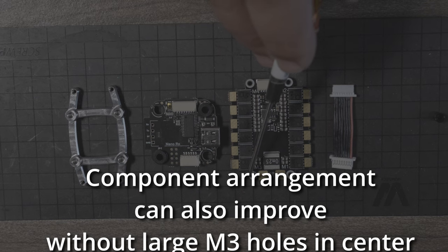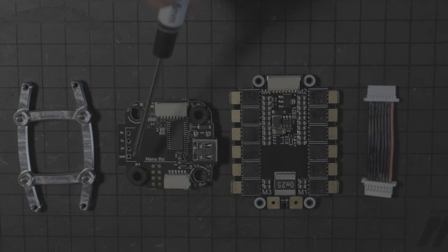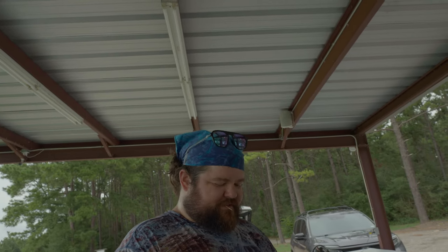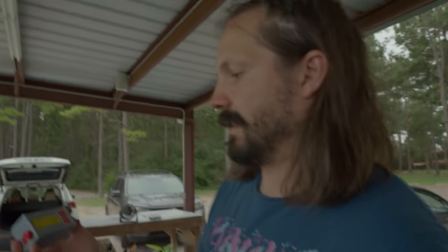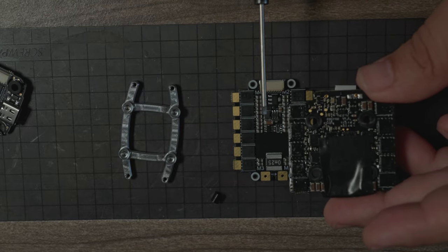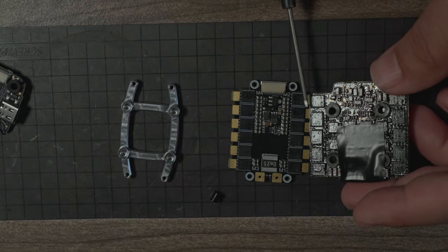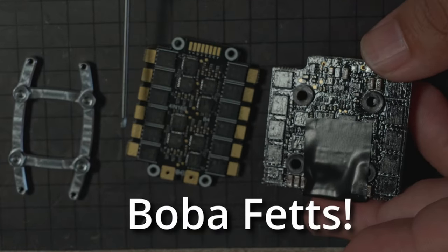Normally you have such big holes in the ESC that you have to rearrange it in a weird way, and a lot of times when you crash you hit the standoff into the corner. By doing it this way you can have a little more space on that corner. It definitely looks cool, and looking cool builds confidence. This is Foxeer's beefy wide ESC — both this and the TBS stack are using the large nice-size FETs.